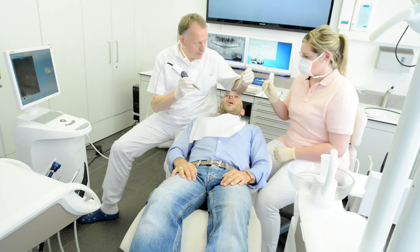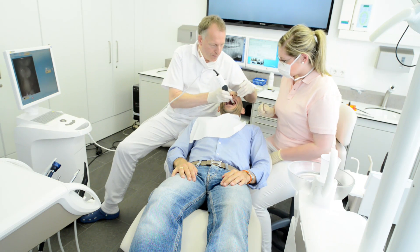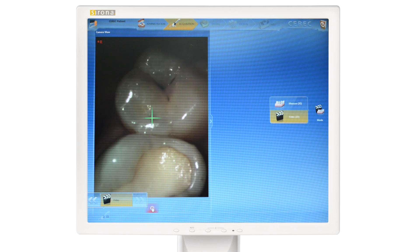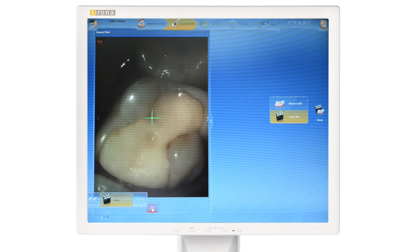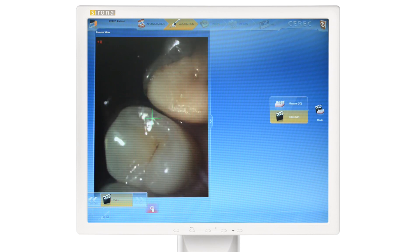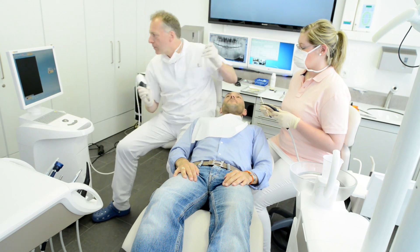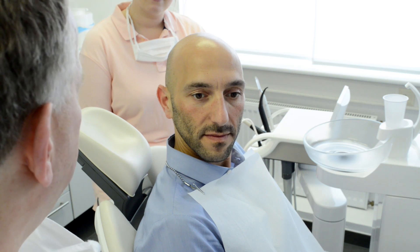We'll start with the patient counseling mode, available only with OmniCam. Using the full color camera, a video of the situation can be made and used for patient education and clinical security. Once the patient accepts the case plan, treatment can begin.